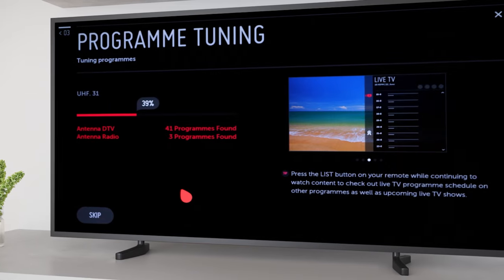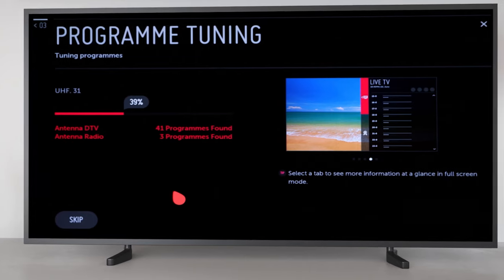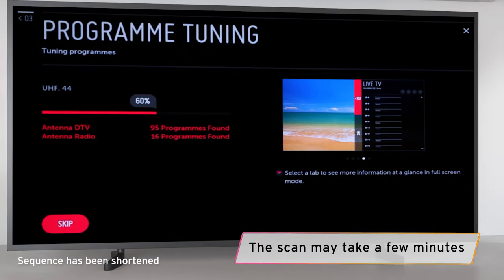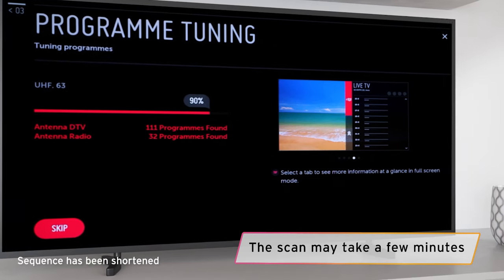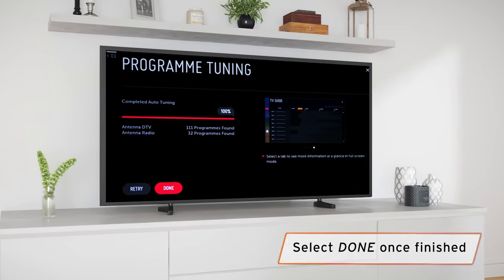The TV will now begin scanning for channels, which are automatically installed during this process. This may take a few minutes, so you have the perfect opportunity to put the kettle on. When the scan finishes, select Done.